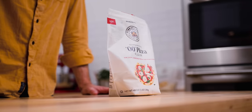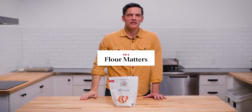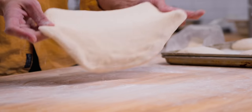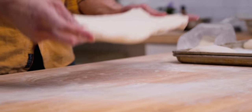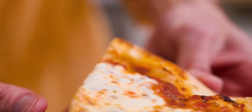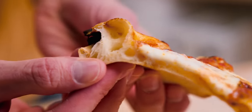Tip number three: flour matters. Today I'm using our double zero flour, which is a combination of soft wheat — which makes the dough easily stretched — and hard winter wheat, which gives a nice puffy edge crust. So it has tenderness and it has strength.